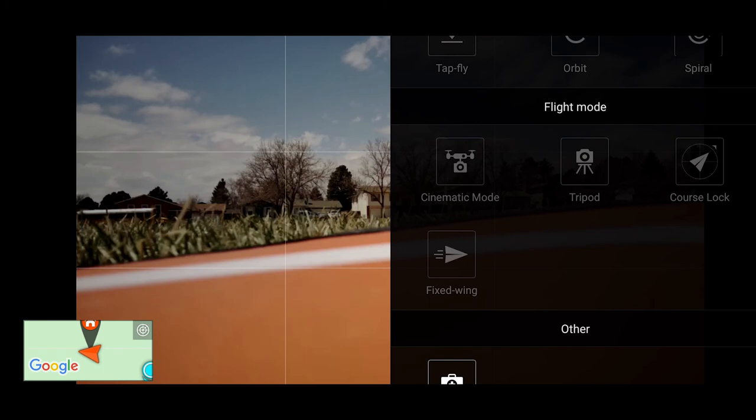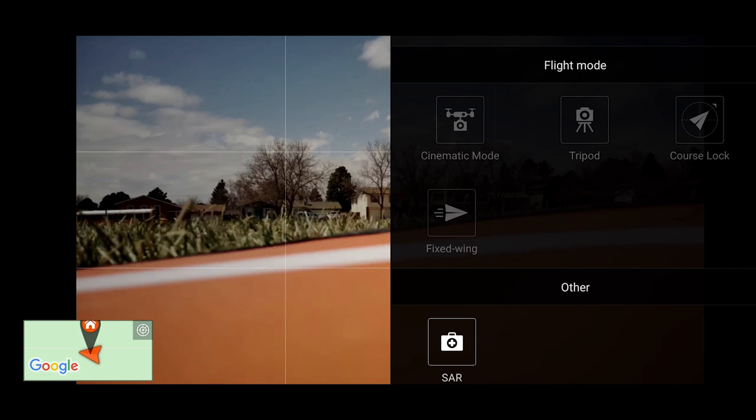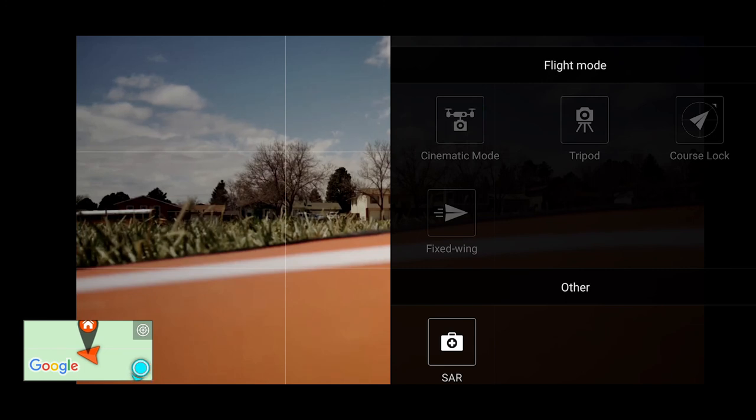Fixed wing mode is where the gimbal smoothly follows the course of the drone in flight — it takes real skill to get good cinematic footage in that mode. At the bottom there's search and rescue mode where you can zoom the camera in to a significant distance. If you're near wooded areas and looking for someone, you can zoom in on a location a mile away and radio coordinates to the search team.